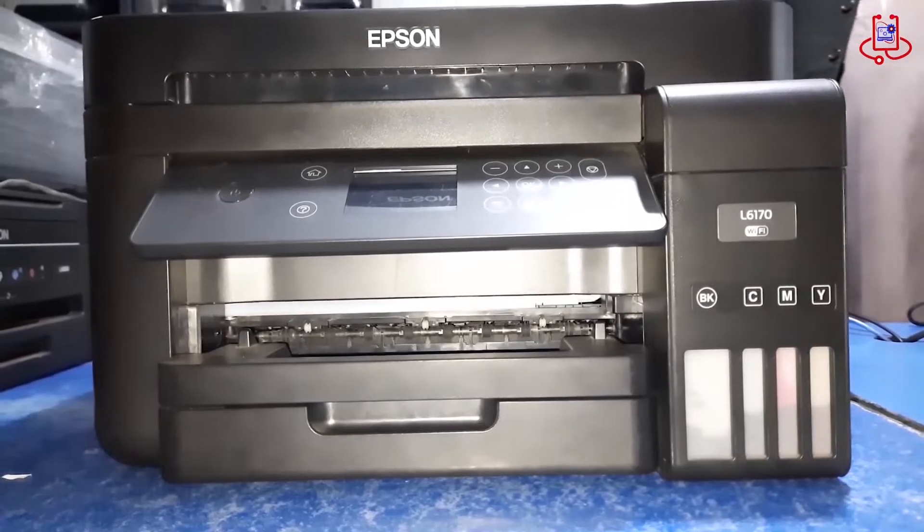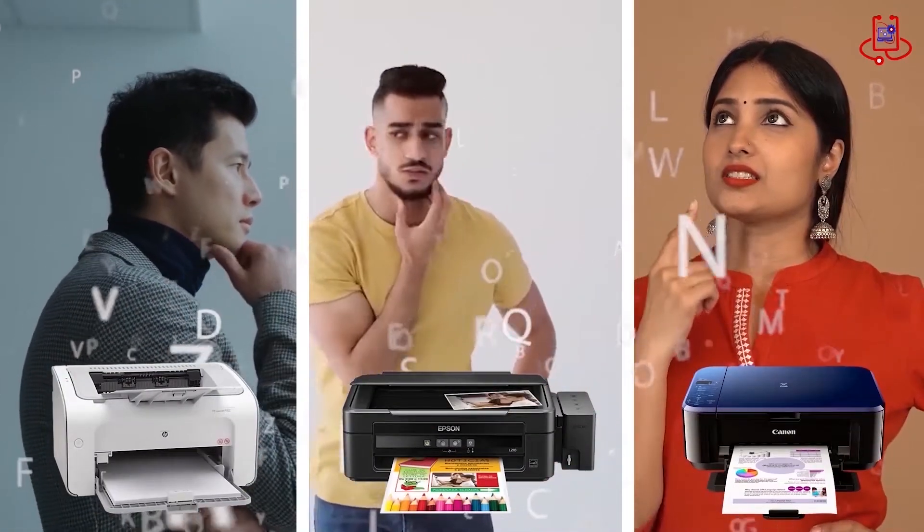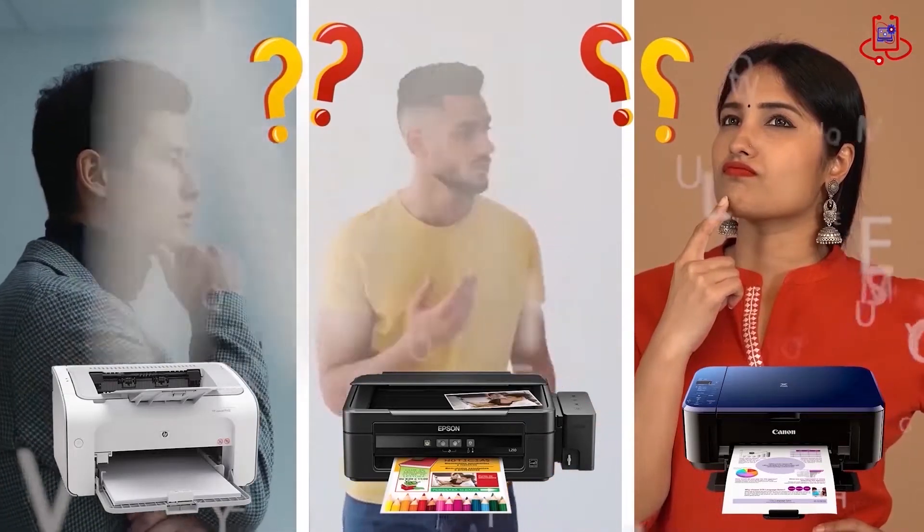In this video, we reset the maintenance box of the Epson L6170 printer using a chip resetter. If you're having trouble with your printer, you can fix it for free on your own. If you have any technical questions, or aren't sure which printer to buy, just ask us for expert advice and free support.